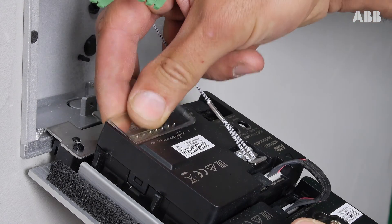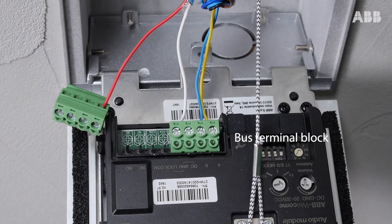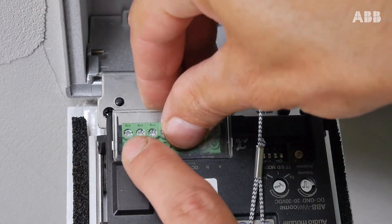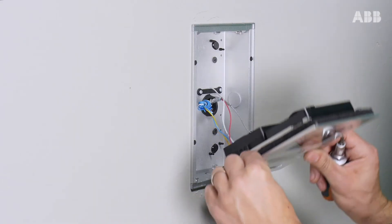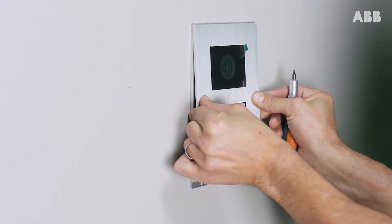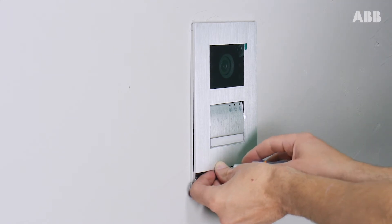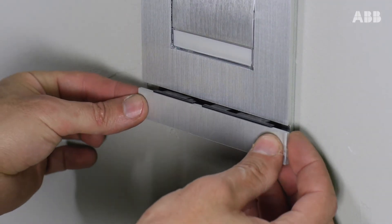Remove the plastic cover. Insert the terminal block where you connected the bus on the left-hand side of the outdoor station, and the other terminal block on the right-hand side, so that the terminals correspond to the marks indicated on the chassis of the outdoor station. Then replace the cover. Put the outdoor station in place, screw in, and then put the ABB band back in place.